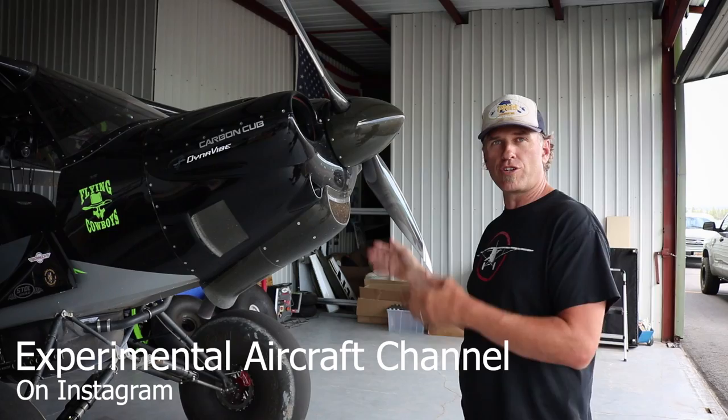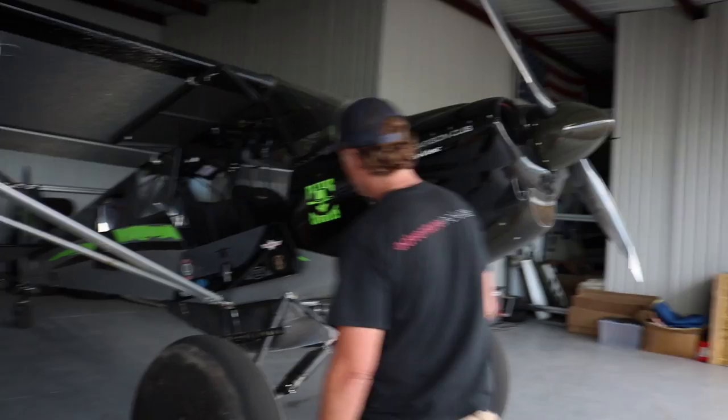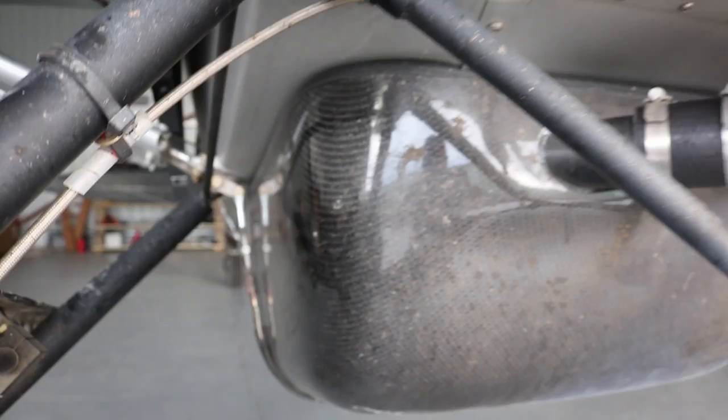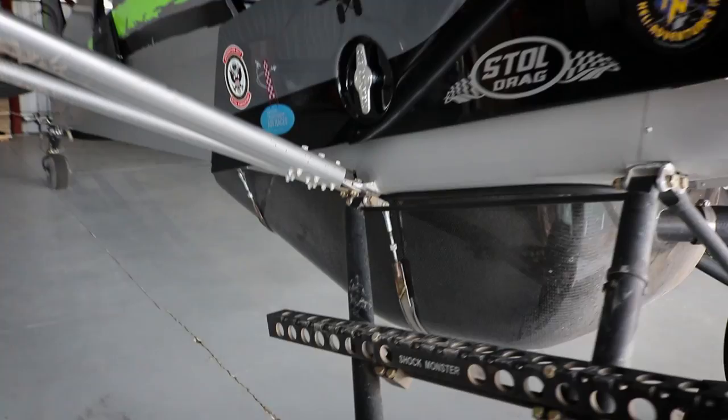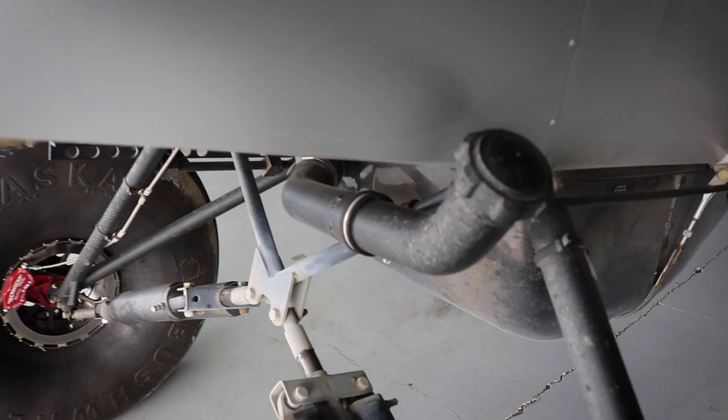For weight, I've got two 12-gallon tanks up there — 24 total — plus the carbon fiber fuel pod on the bottom. The pod weighs right at about 15 pounds empty, but it provides 30 gallons of fuel. So 30 plus 24 gives you 50-plus gallons total. Cruising at six to seven gallons an hour, I can fly a lot longer than my bladder can take.